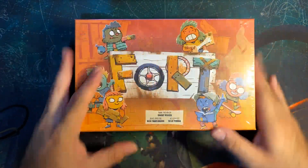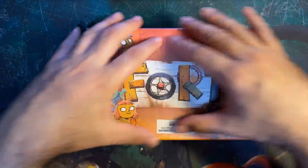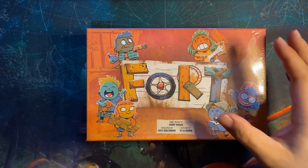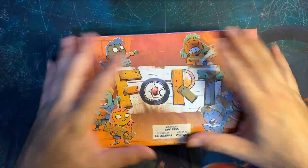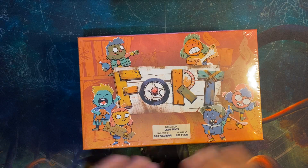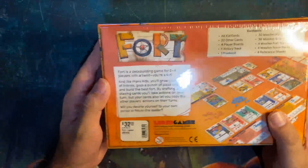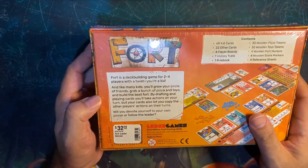Welcome to the Fort unboxing. As you can see, it kind of reminds you of Root — same artwork, same artist. The designers are completely different, developed by different people. Fort is a deck building game for two to four players with a twist.